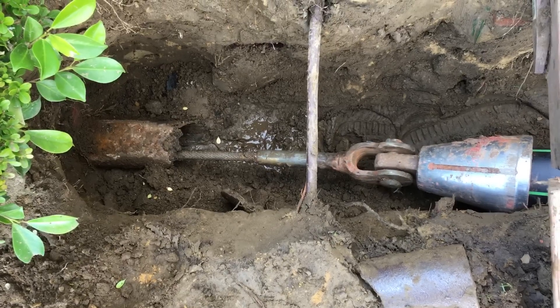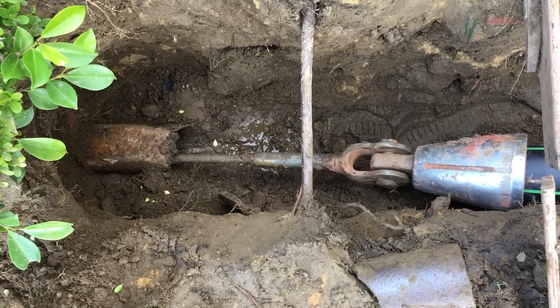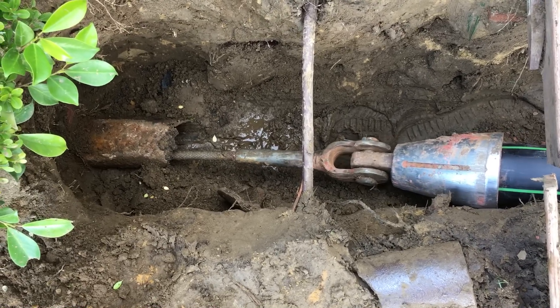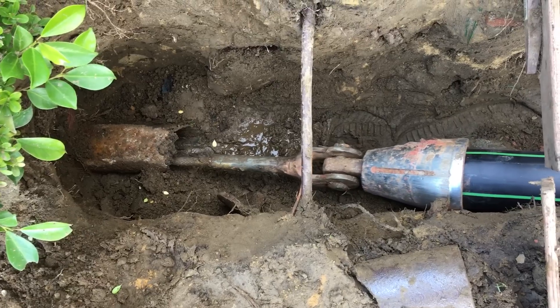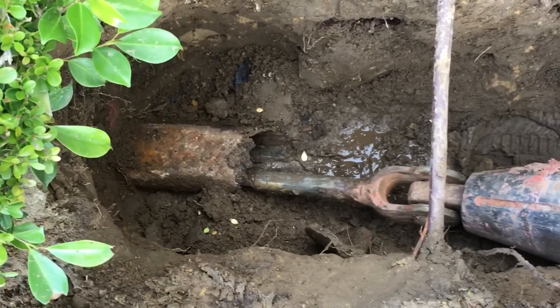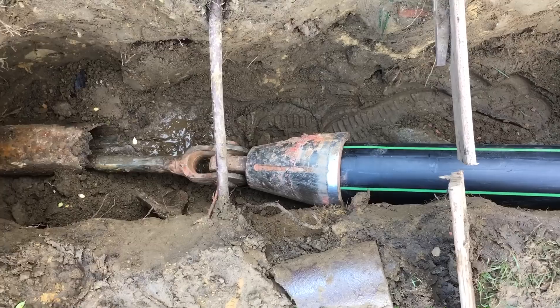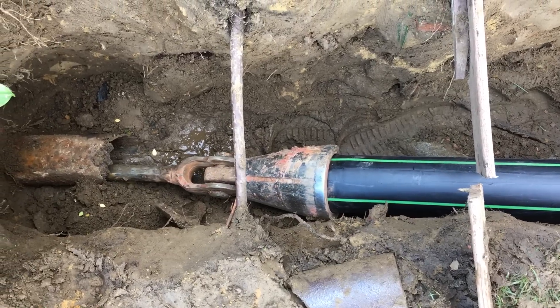This is a sewer replacement utilizing trenchless excavation technology via the pipe bursting method. As you can see, the high density polyethylene pipe is being pulled into the old cast iron piping, and this seven inch stainless steel head is busting the old cast iron pipe and leaving this new polyethylene pipe in place.